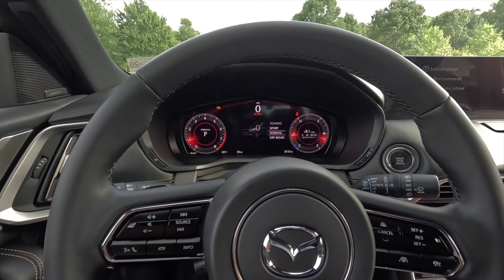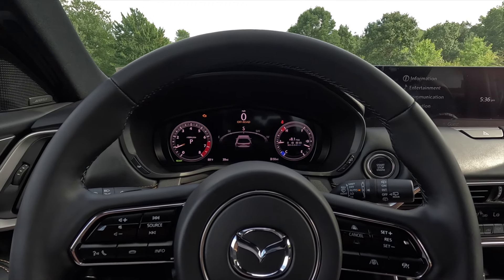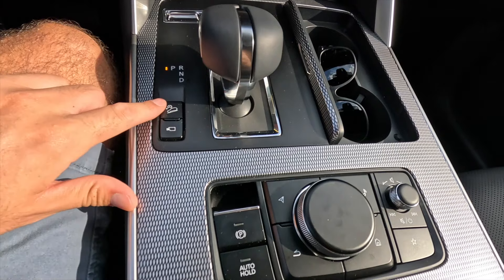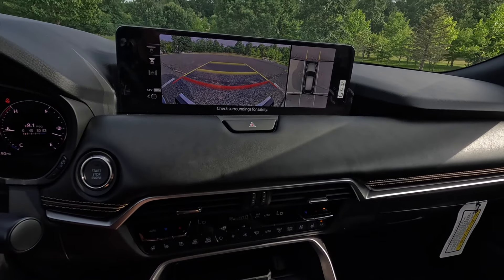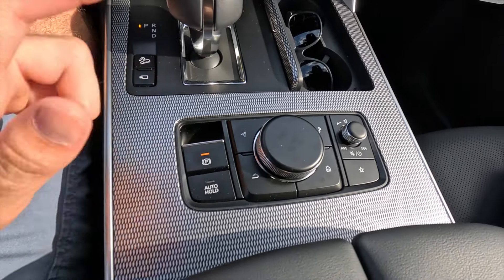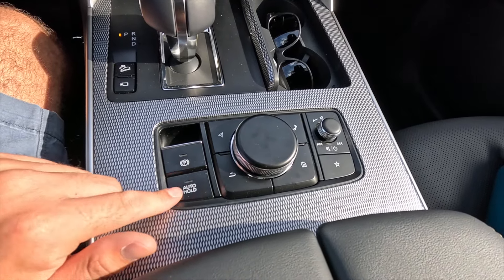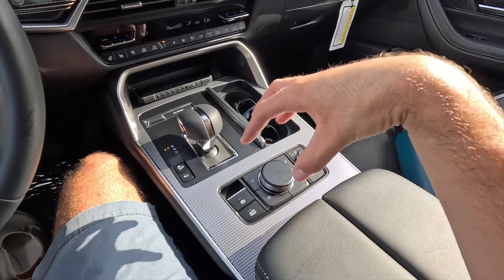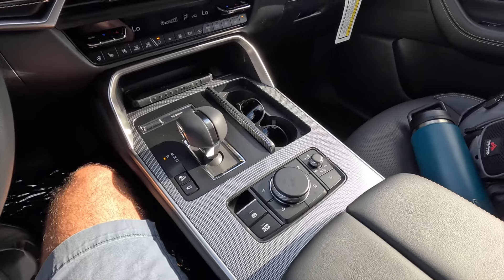The Mi-Drive system gives you four drive modes: towing, sport, normal, and off-road. Switching drive modes changes the look of the digital gauge cluster — sport mode makes it look more sporty, off-road mode changes it as well. Behind the drive mode dial you have hill descent control and the 360-degree view camera system button. There's also an electronic parking brake and an auto-hold function — great for stop-and-go traffic on the highway, as the car holds itself in place until you press the gas.